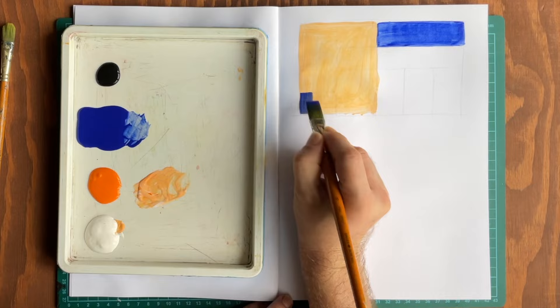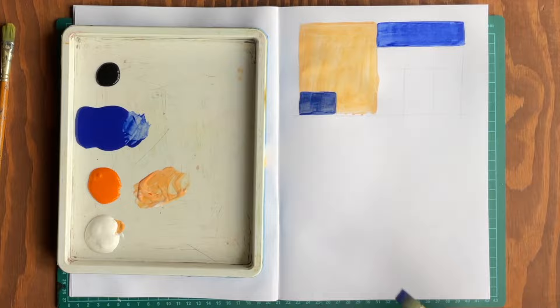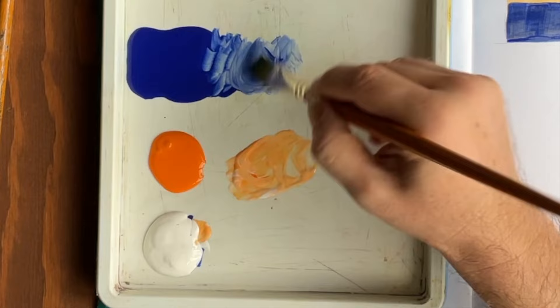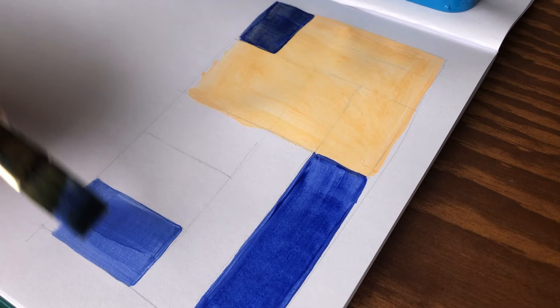I'll repeat this on another area over the pale orange so we can later see if there is a difference. Don't worry too much about perfect edges at this stage — remember, this is just a practice exercise. I'm now going to take a small amount of blue and mix it with more white so it appears a creamy blue. I'll paint the edges as described before and fill in. Remember, we will be creating different hues of blue to color in the shapes.